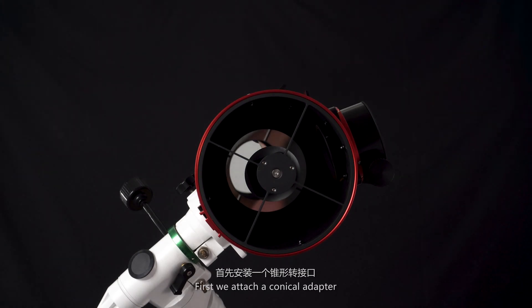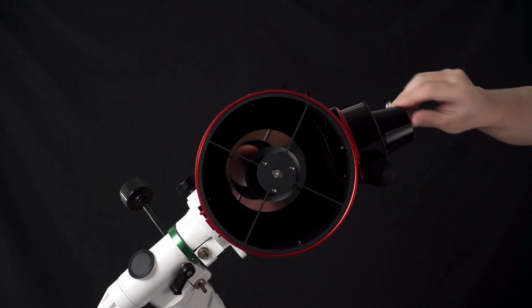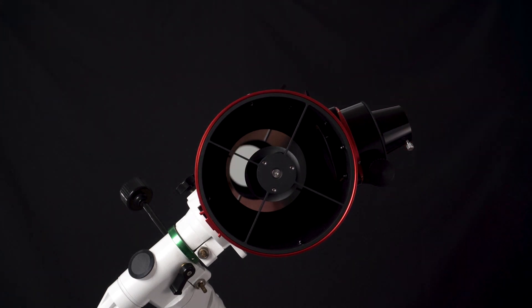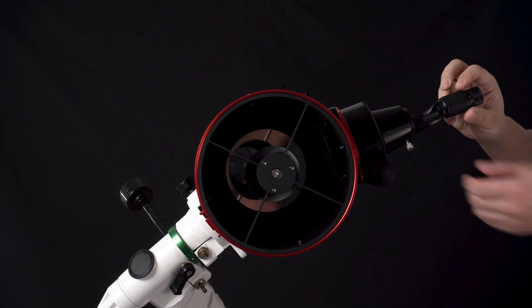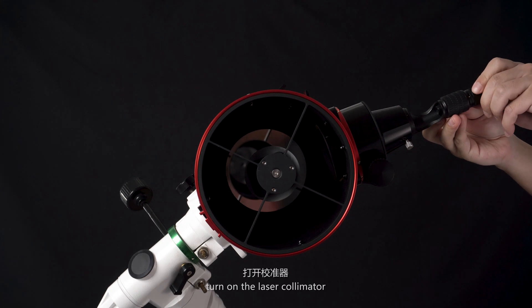First, we attach a conical adapter. Insert the laser collimator into the adapter, then turn on the laser collimator.